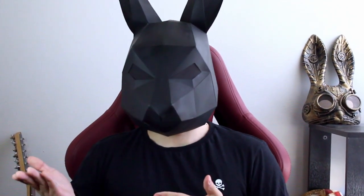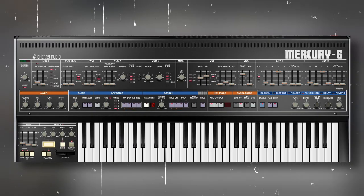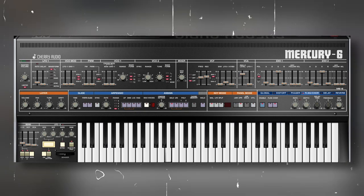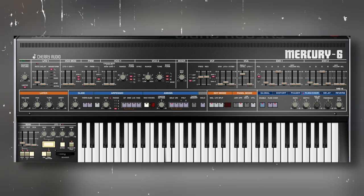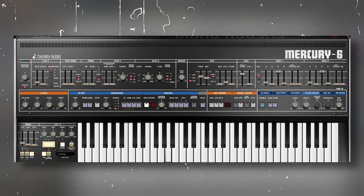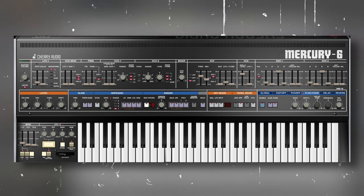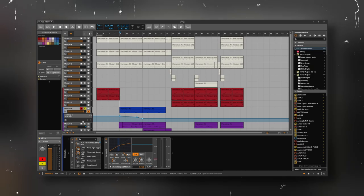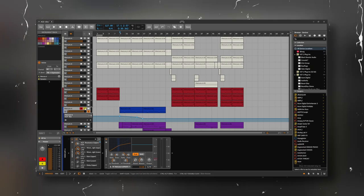Then we have a bass for a more quiet part — it's really simple. To give it movement, I'm automating the cutoff point and also the resonance. And by the way, I really like how this filter sounds.